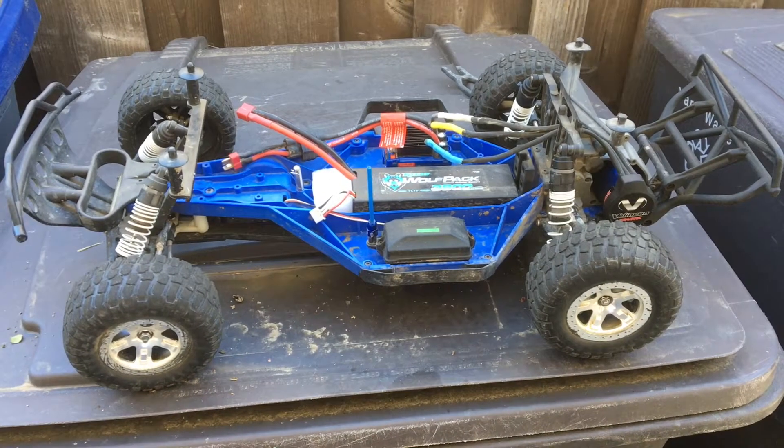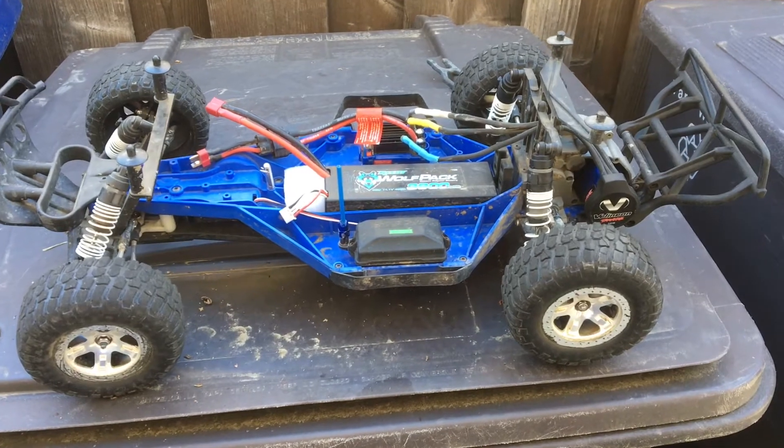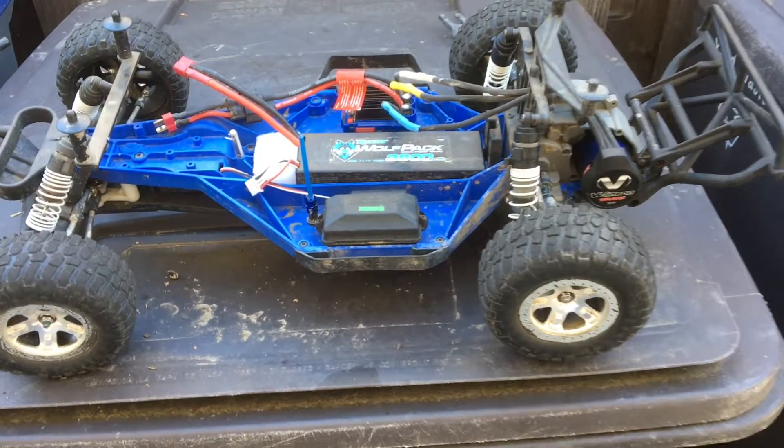Welcome to another episode of Racing to Learn. We are a non-profit that uses radio control to get kids excited about math and science.